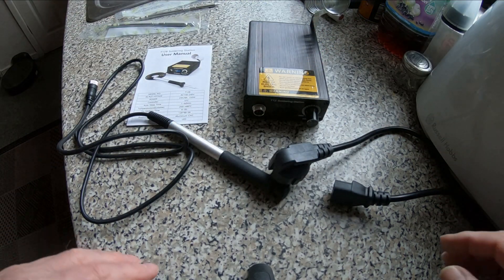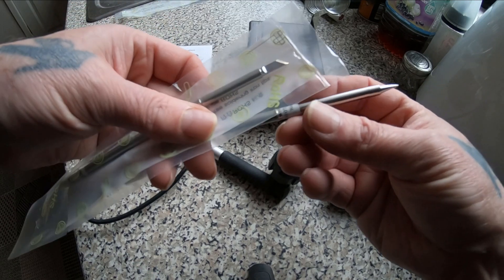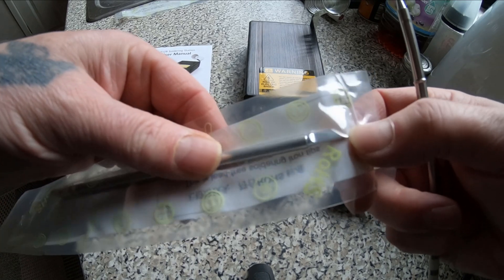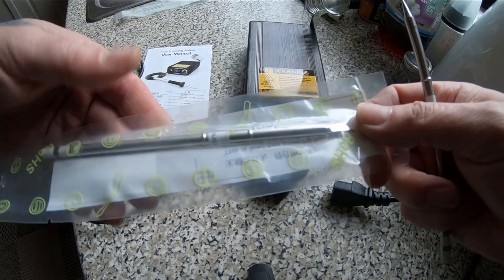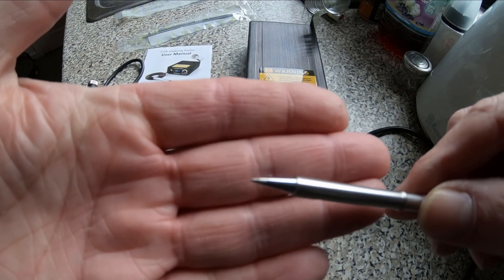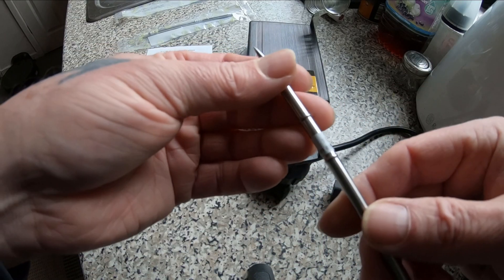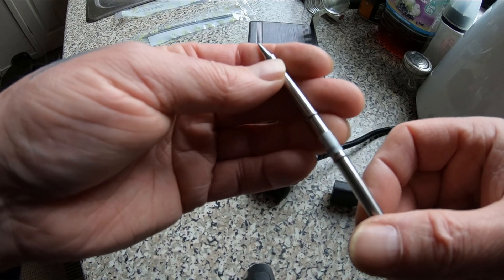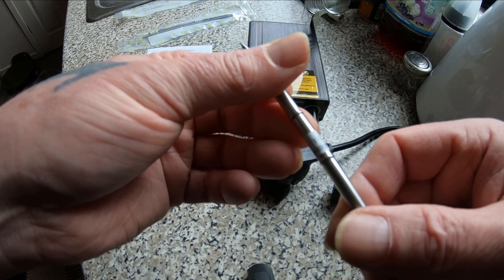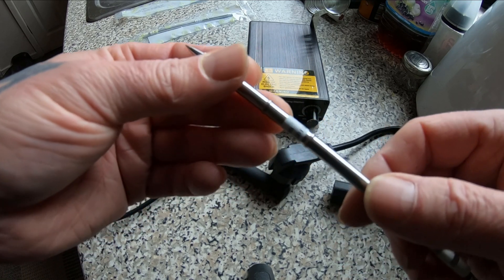It came with two tips. I've read that these ones are pretty useless actually — they're too big. But anyway it came with one and that one. Has it got a name on it? JS, is that the one? I don't know. I know they have different numbers on them.